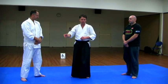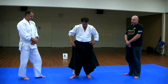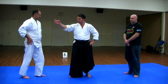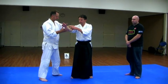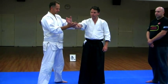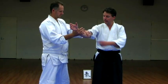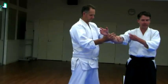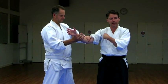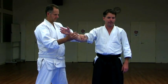Unbendable arm — usually we do with one arm jutting out in front of us, and in the beginning we stand in a very stable stance. The thing to understand is that unbendable arm is not done as a party trick to impress people. It is a biofeedback — he's my biofeedback computer. He's going to find out if I'm unified or not, and to what degree I'm unified.